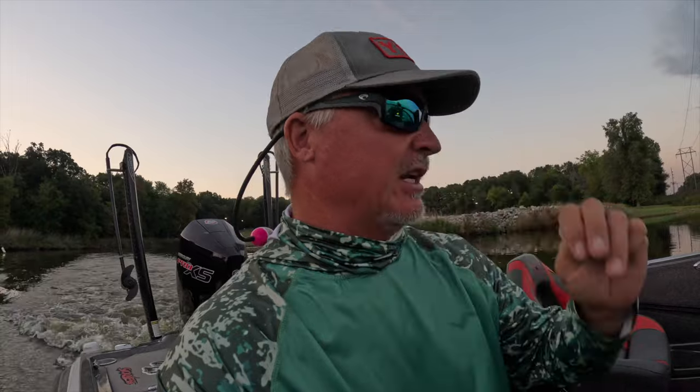We're going to be vertical jigging with the Savage 13 today on Wren Lake. On some of those other lakes it's going to be a combination of casting, but on this particular lake it's usually vertical fishing straight up and down, singling out one crappie at a time. That's what we're gonna do today.